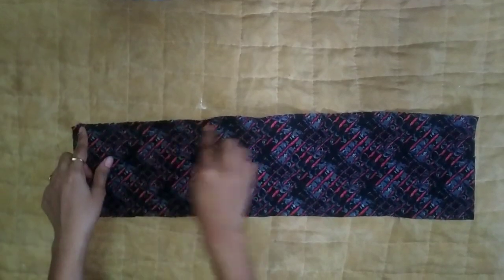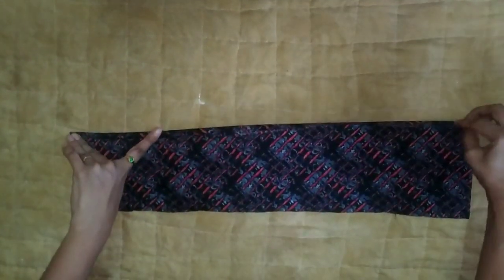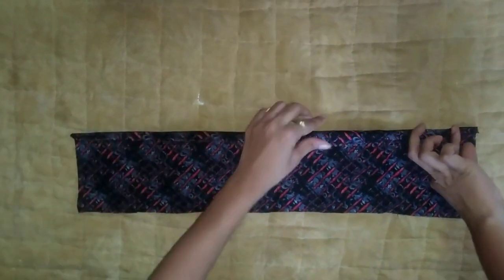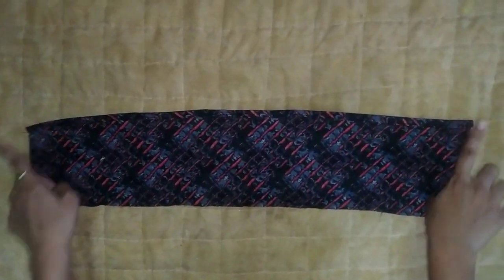For this piece, we will fold the stitches. You will fold the stitches and stitch them.